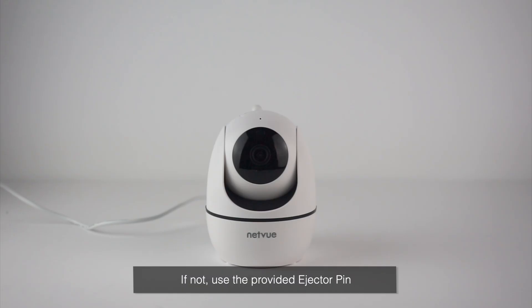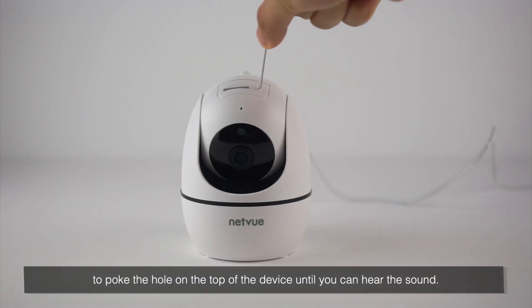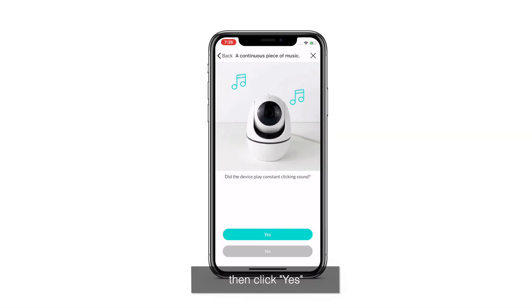If not, use the provided ejector pen to poke the hole on the top of the device until you can hear the clicking sound. Then click Yes.